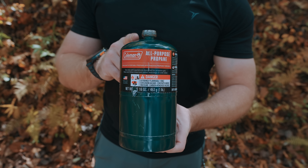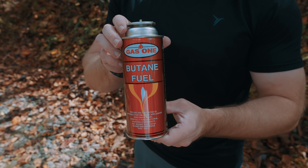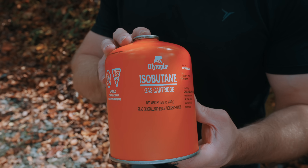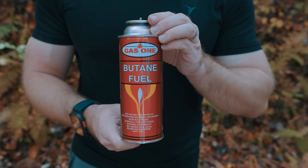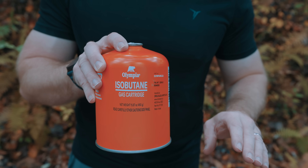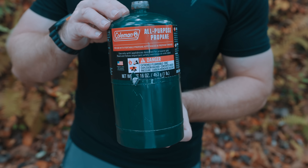Talking about pressure for a second: propane fuel has a vapor pressure of around 145 psi at room temperature. Butane has a vapor pressure of around 35 psi, whereas isobutane has a vapor pressure of around 50 psi.